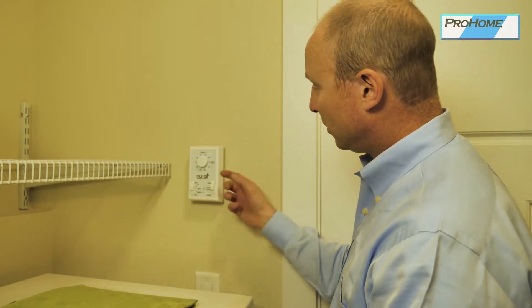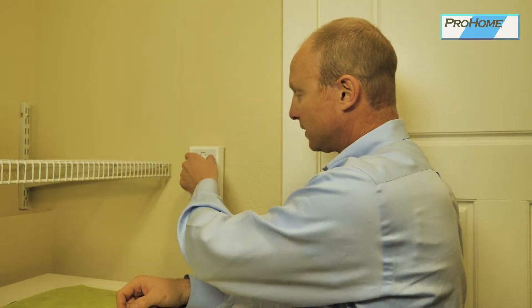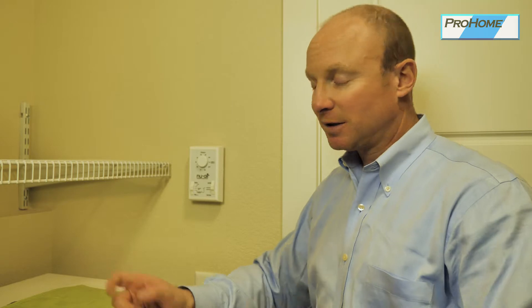On the control panel, on the top here, we have a humidistat. This is the main control for everything. If you set this to 40% and humidity goes to 42% — and it's approximate, they're not calibrated — but if it goes higher than that, it's going to kick on, circulate the air out of the house, and get the humidity level back under control. You're going to want to set this for your comfort zone.